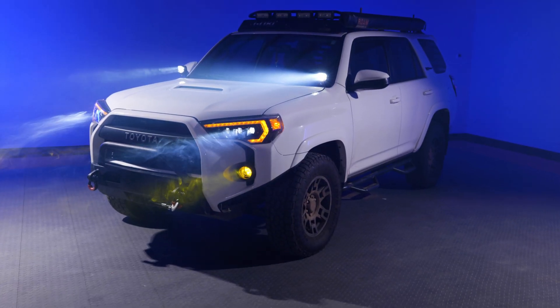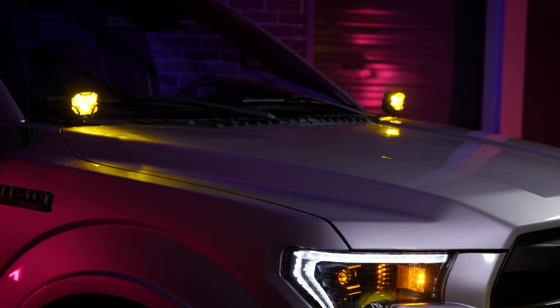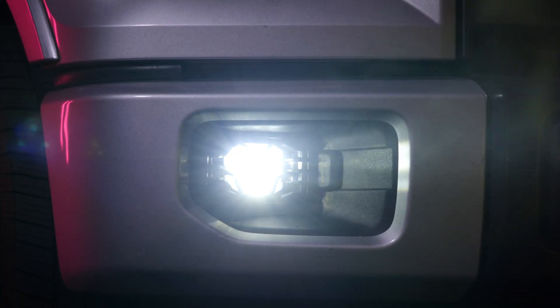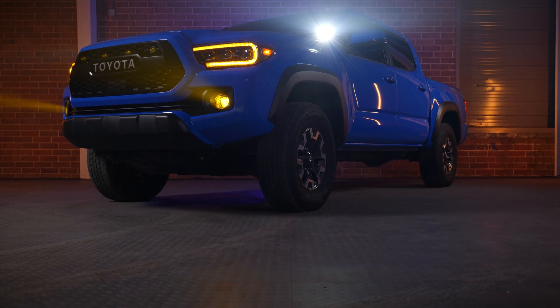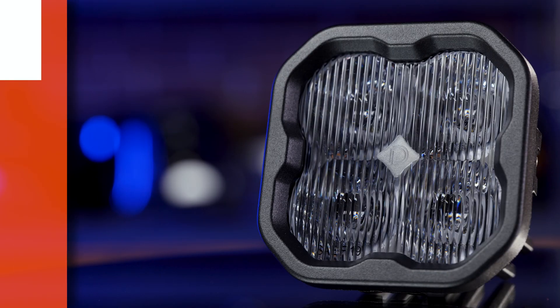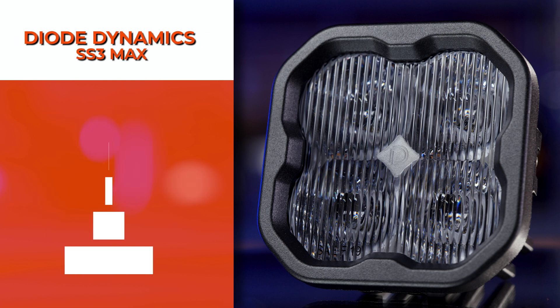The cool thing about these LED pods is that they have vehicle-specific fitment applications for fog lights. You can mount them in your A-pillar, flush in a bumper, and in custom adapter brackets to replace your stock fog lights. This is one of the coolest and most important features when it comes to these two products versus all the others out there. The Diode Dynamics SS3 pods come in at five different beam patterns: combo, flood, SAE driving, SAE fog, and spot.